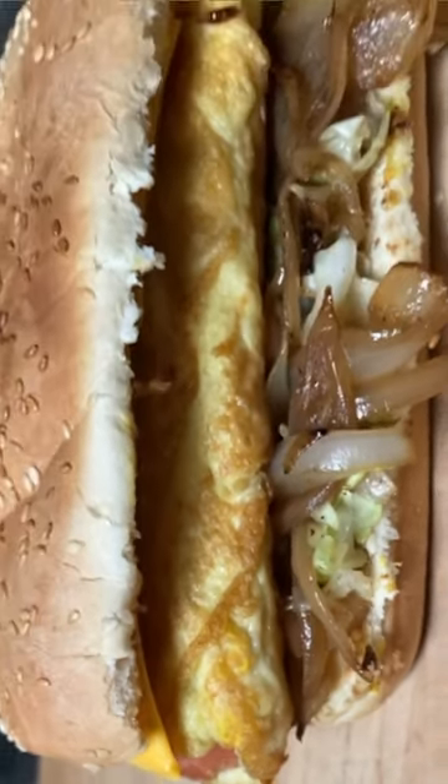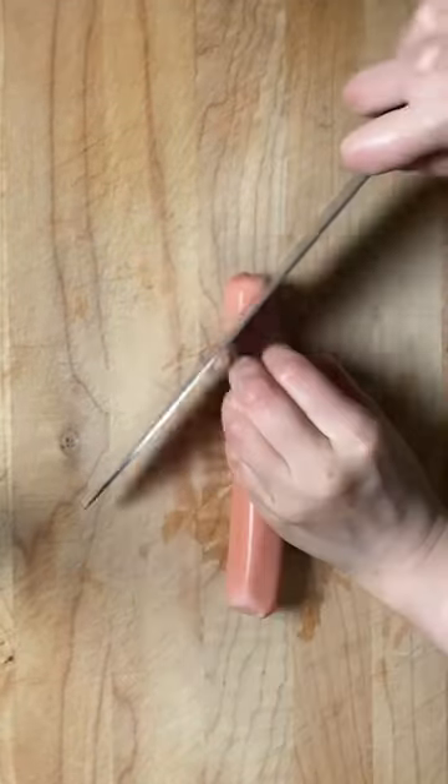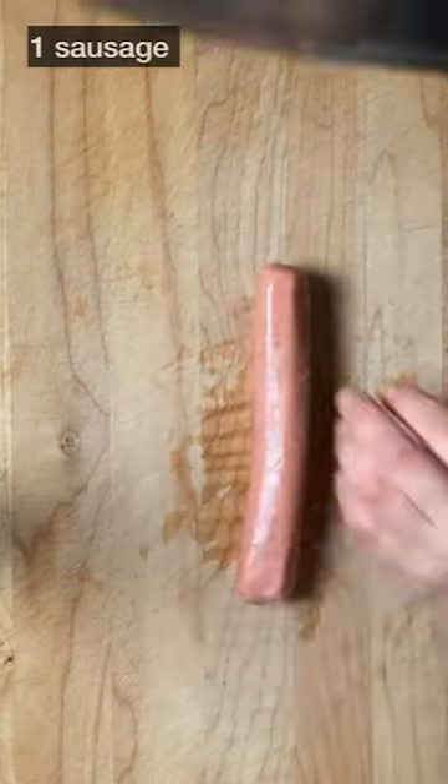I'll make you a hot dog with sausage, omelette roll, and vegetables. Please slice the onions and cabbage. Do I have to make a honeycomb pattern on the sausages?